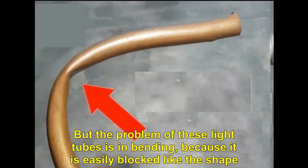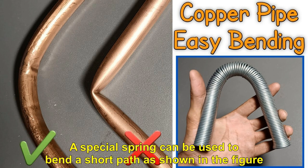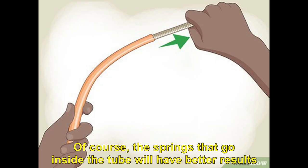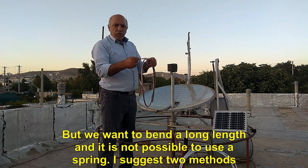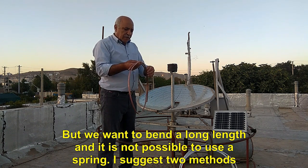The problem with these light tubes is in bending, because the pipe is easily blocked. A special spring can be used to bend a short section as shown in the figure. The springs that go inside the tube will have better results. But for bending a long length, it is not possible to use a spring. I suggest two methods.